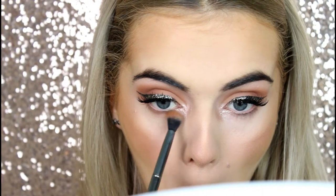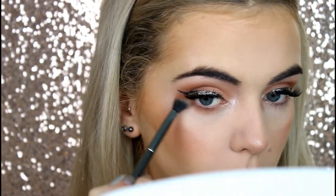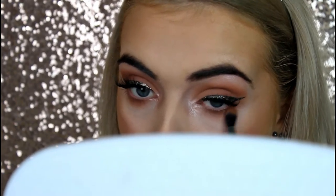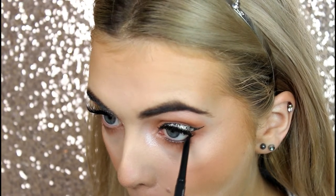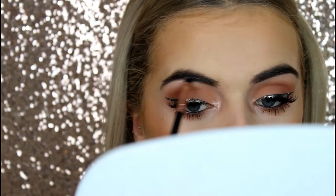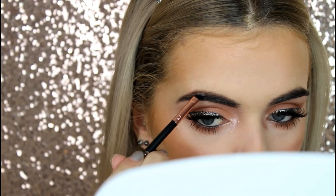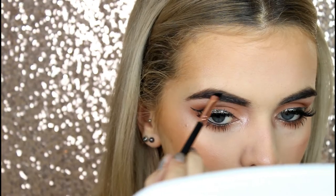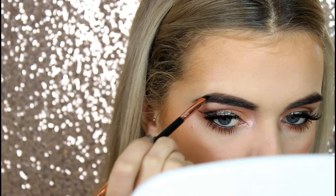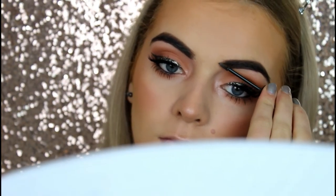To finish off the eyes, I'm taking the MAC eyeshadow in the shade Texture again on a fluffy brush and buffing that onto my lash line areas. Next, I'm using a MAC eyeliner and just lining my waterlines with it. On to brows: I'm using Benefit's Cabrow in shade 3, I think. It's a little bit light for my eyebrows, but I'm just applying that to my brows, defining them a little more and making them look more defined and thicker. To set my eyebrows in place, I always go over with a brow gel — today I'm using Benefit's Gimme Brow, also in shade 3.